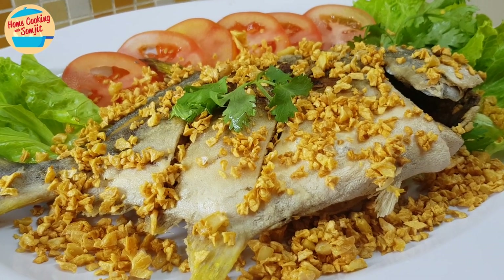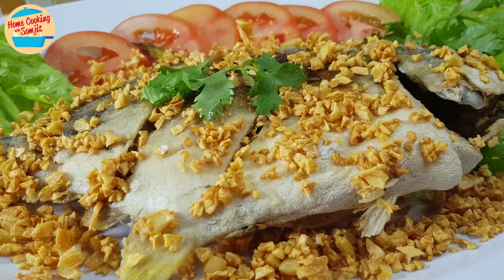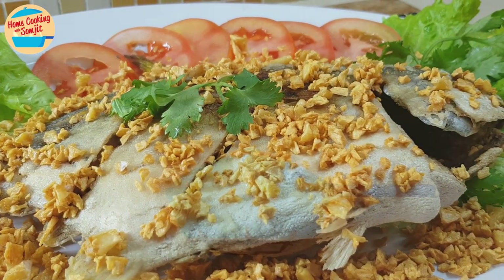A family dinner that is ready in under 20 minutes and only has 4 ingredients. Here is my crispy fried fish with garlic recipe.